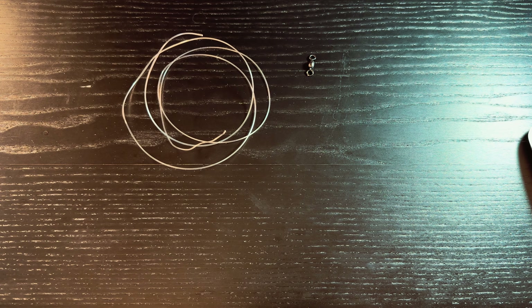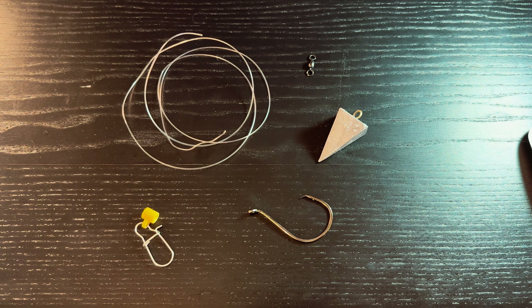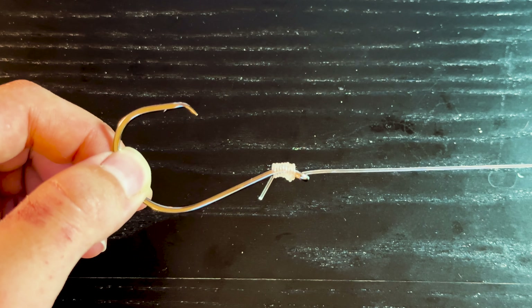Here's a quick fish finder rig tutorial. For a fish finder rig you'll need: a barrel swivel, 30 to 50 pound leader line (heavier leader especially when fishing for bluefish), a slider, a sinker, and an inline circle hook — as it's a regulation in New Jersey. Usually for clam I'll use anywhere from a 6.0 to 8.0 hook, and for bunker 8.0 to 10.0.